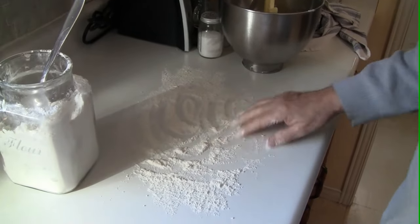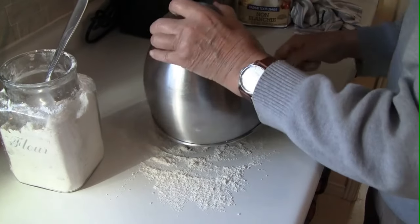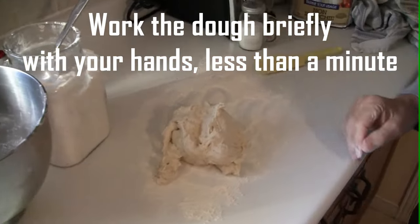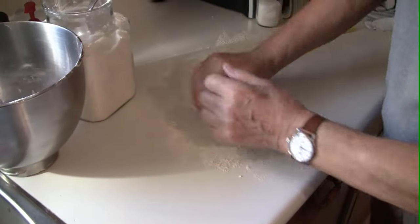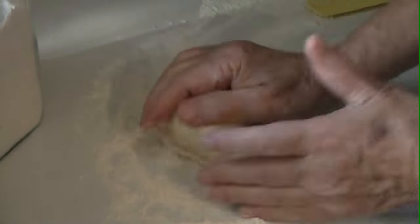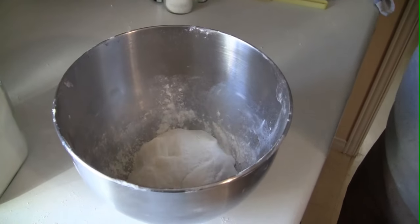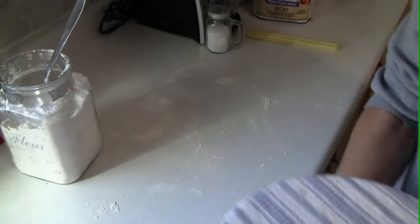He flours the work surface and we're just going to place the dough on the counter and work it by hand — not more than 20 to 30 seconds, just basically to form the ball. We're going to cover that with a towel, put it in a warm area, and then move on to our next step.